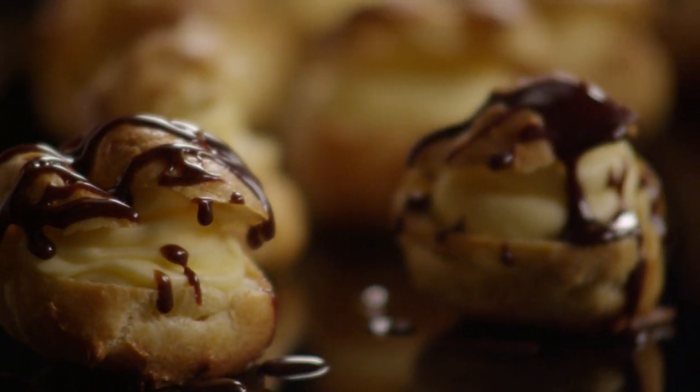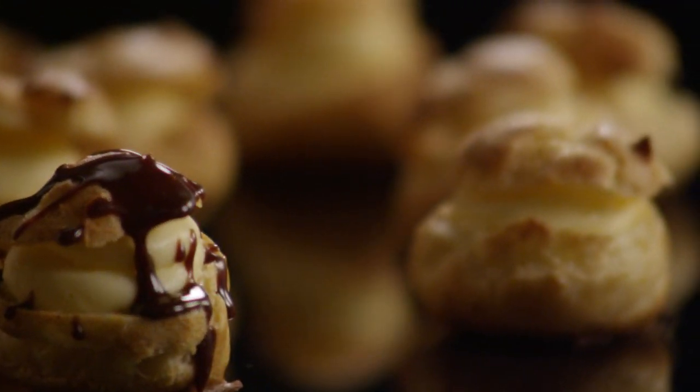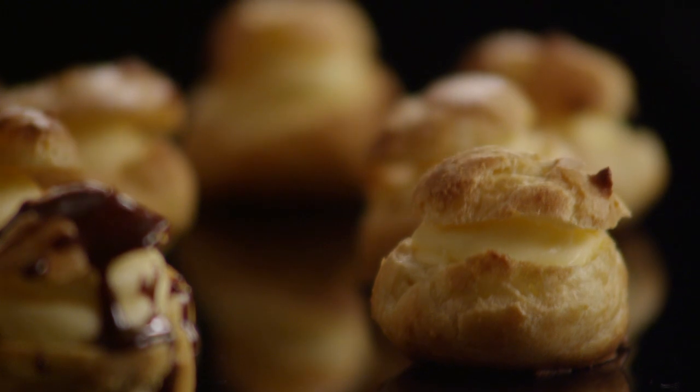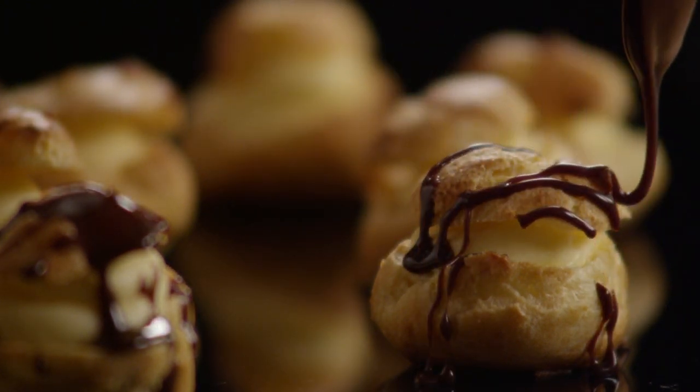Cream puffs really lend themselves to a creative touch in the filling or the topping. All Recipes member Alan Rose suggests finishing with a drizzle of melted chocolate for a scrumptious accent. For a more elegant look, dust them with a little powdered sugar.